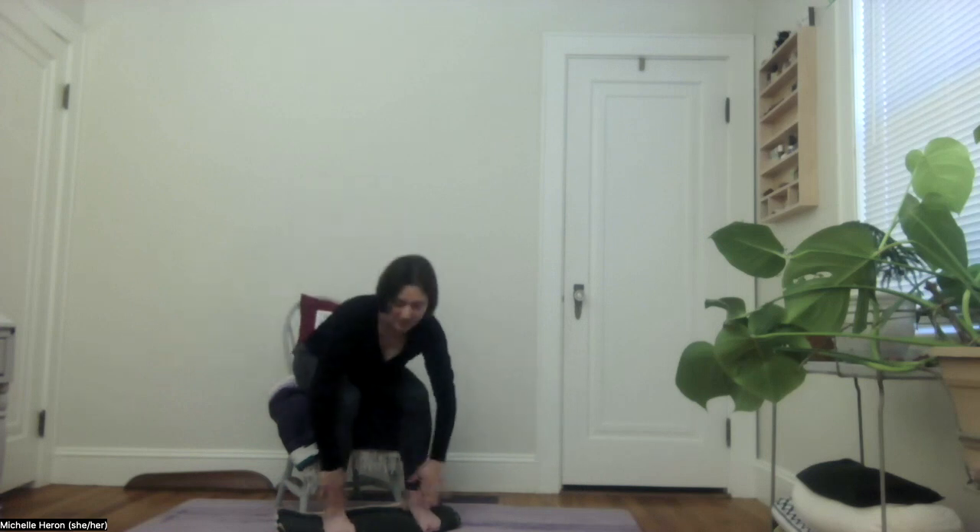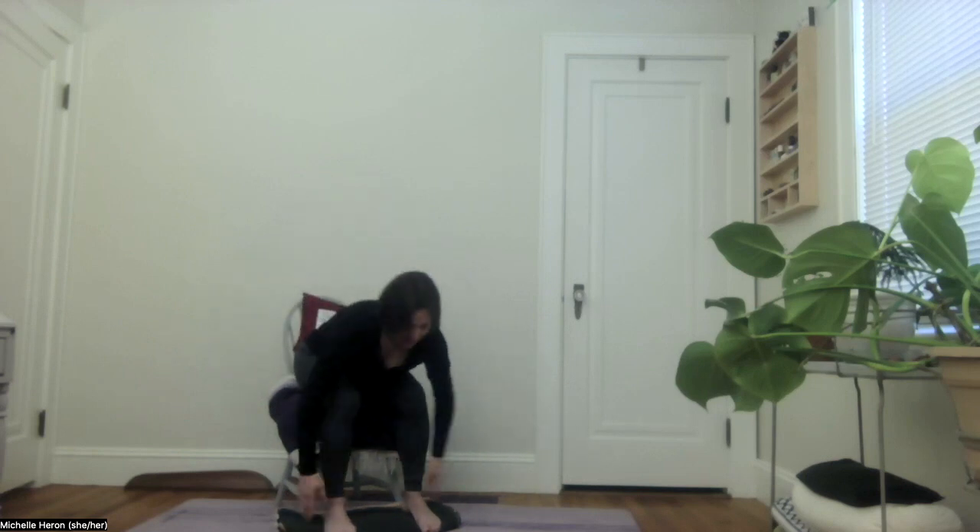Then bring the hands to the thighs, sweeping down towards the knees and maybe towards the lower parts of the legs, and then drawing that energy back upward. You could get the tops of the legs, sides, the insides, the backs of the legs, behind the knees, behind the thighs, and then moving the hands to the low back — sweep away here.